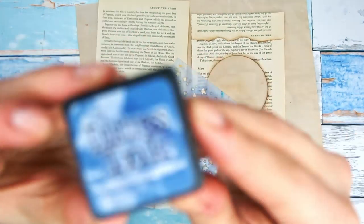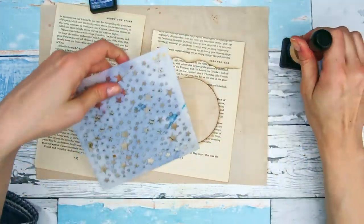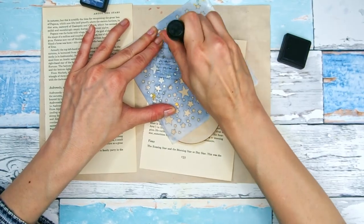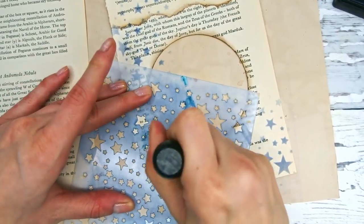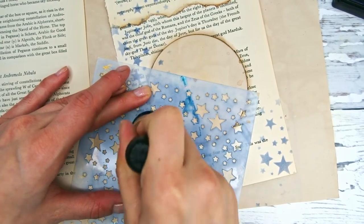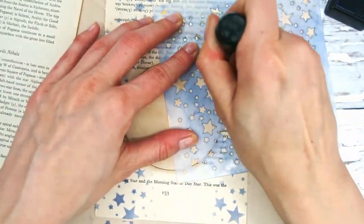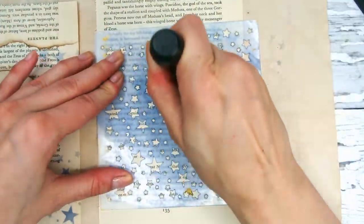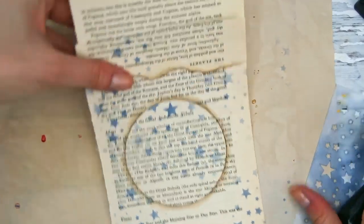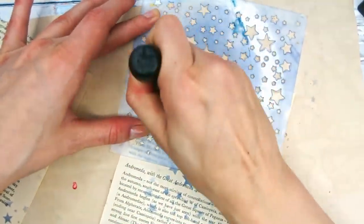Now I want to embellish the pockets a little bit. I chose book pages that are star and cosmos related, and that's why I'm also choosing the blue color and the star stencil. Of course if you're making a journal with any other theme, just choose decorations and book pages that fit your project better. I'm using Tim Holtz Chipped Sapphire — it's my favorite blue color, this deep almost navy blue — and my star stencil that I got from AliExpress.